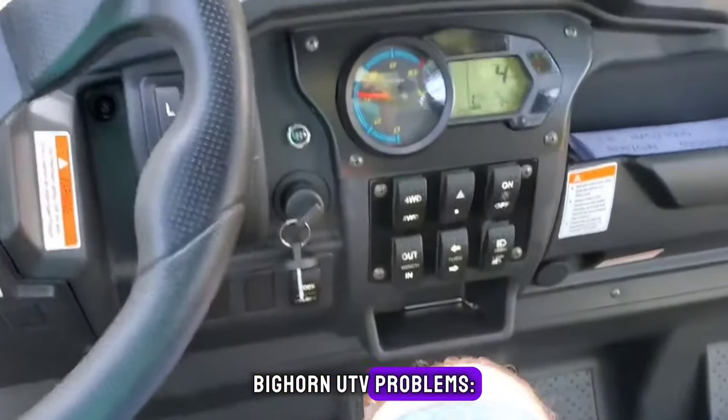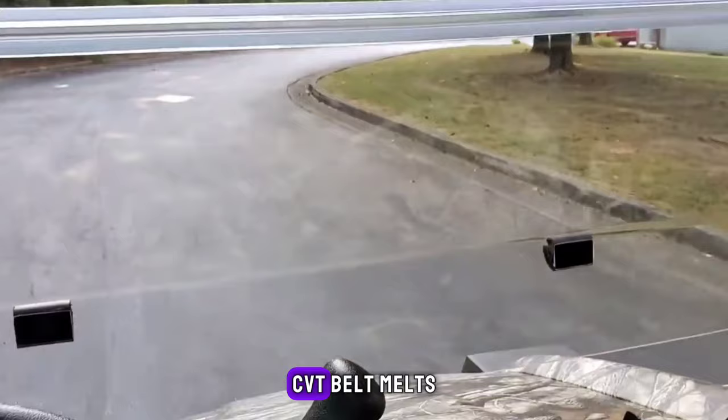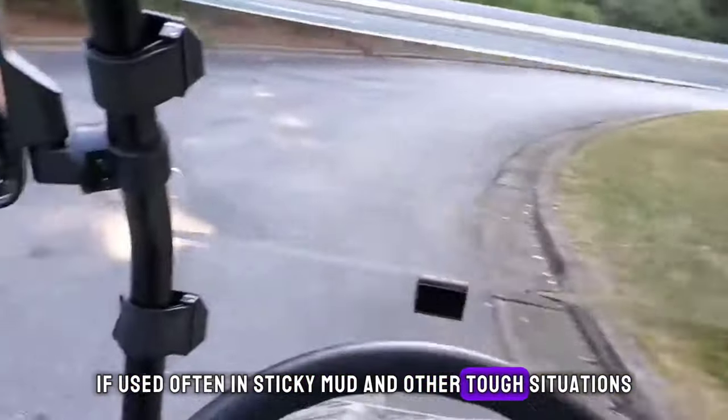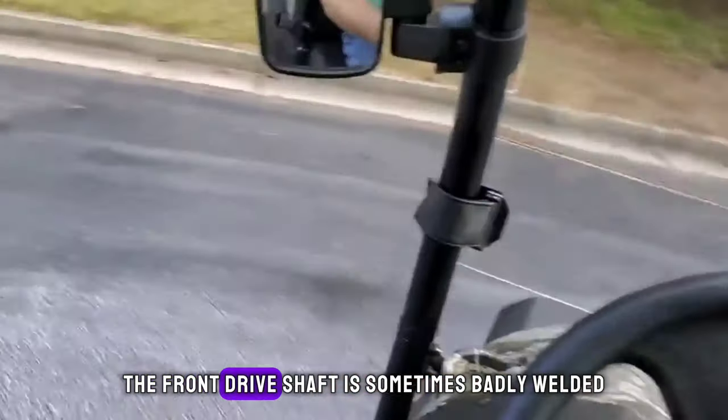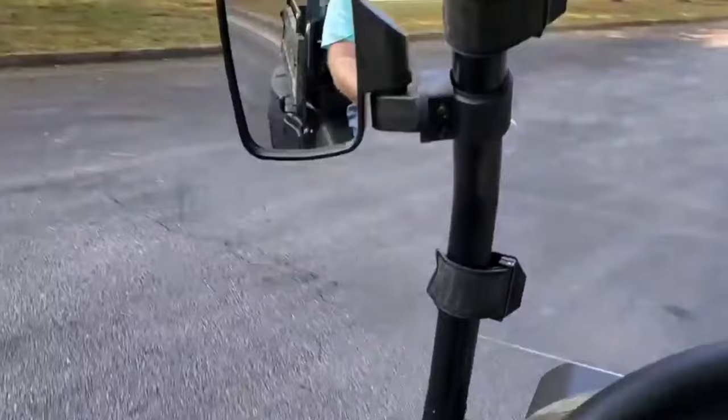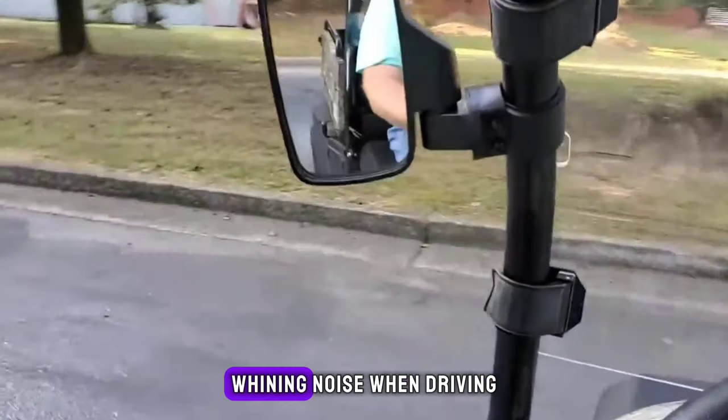Bighorn UTV problems: clutch problems — the CVT belt melts if used often in sticky mud and other tough situations; the front drive shaft is sometimes badly welded and goes out of line; problems with starting; and whining noise when driving.